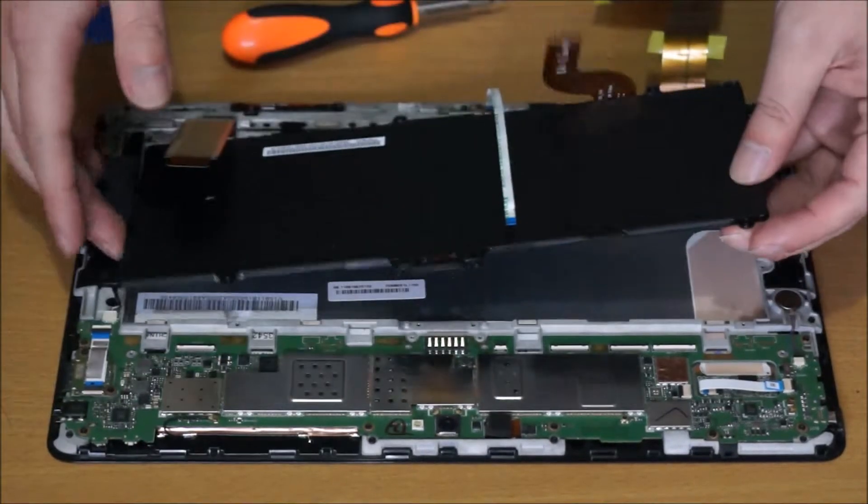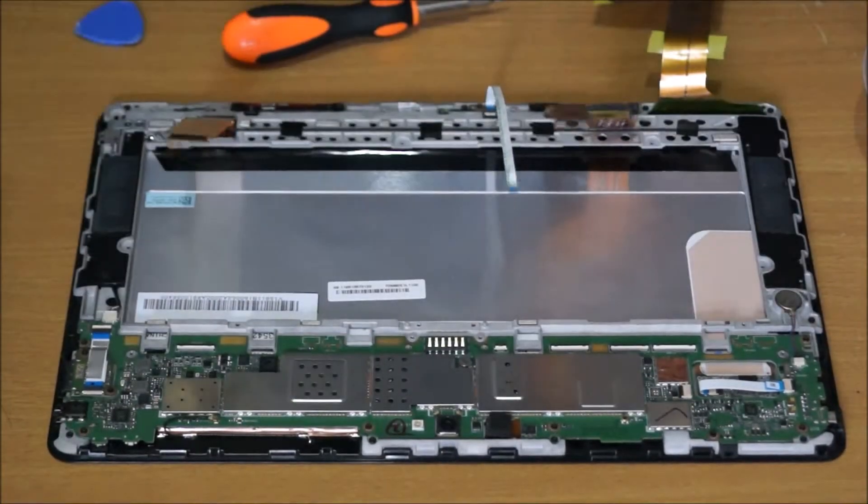After you remove the battery screws, you just lift it up and it comes off. You can replace the battery if your battery has died.